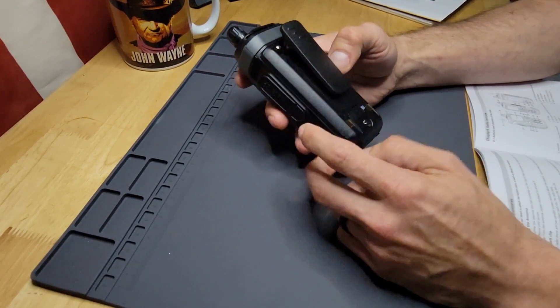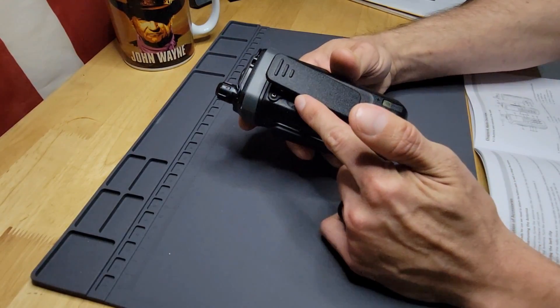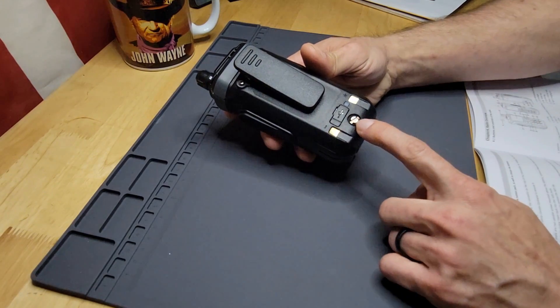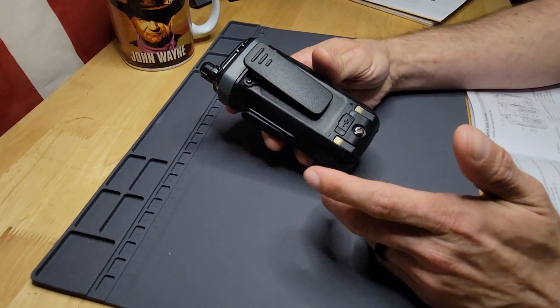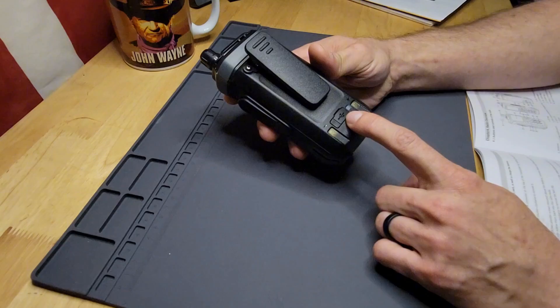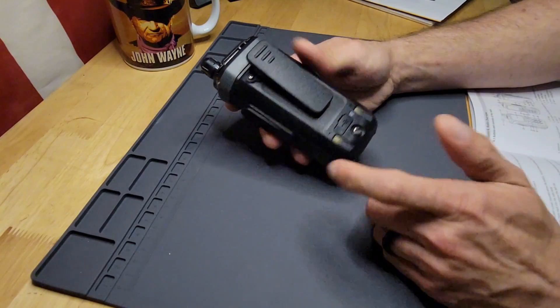On the back you have the battery, a clip for your belt clip, and screws to hold the battery in place. One of my first Baofengs I've ever had to use a screw for that — it's kind of a pain but a neat idea overall. And then your charger via USB-C or of course the sensors for your cradle charging.